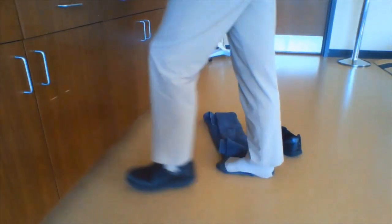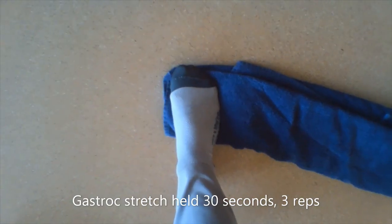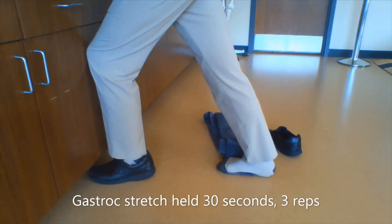Here's a side view of the gastroc or runner stretch. Make sure you keep your heel down. Here's the top view — standing on a small towel will help isolate that stretch and place less torque on the plantar fascia.